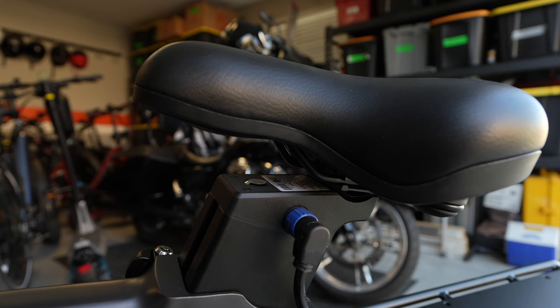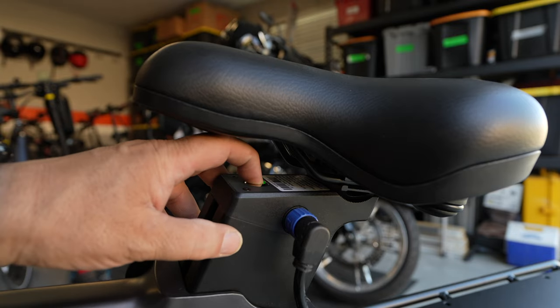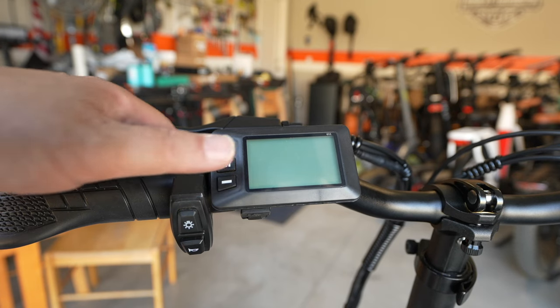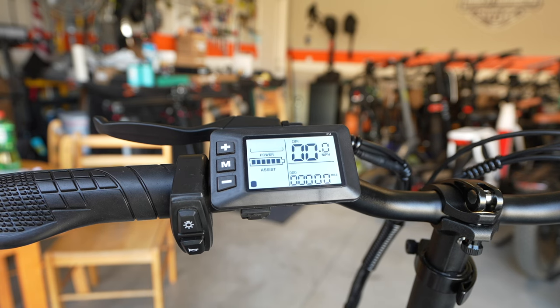To turn your bike on, first push the button on the battery right under the seat. Push it in and it will turn green — make sure you push it all the way down. Once it turns green, go over to your handlebar and push the button labeled L, hold it down for a second, and your bike will turn on.